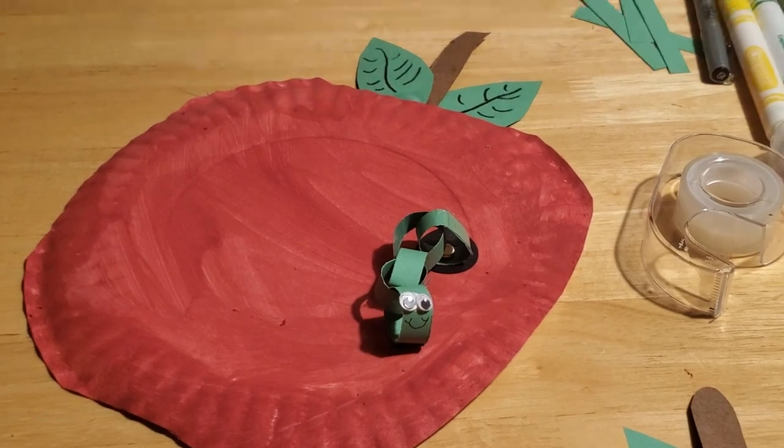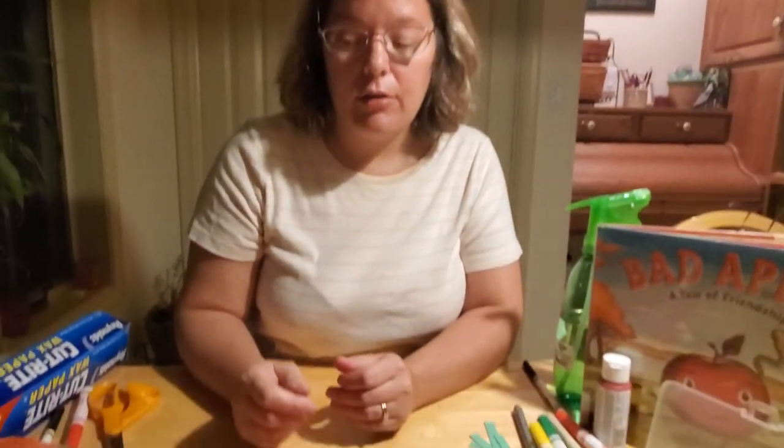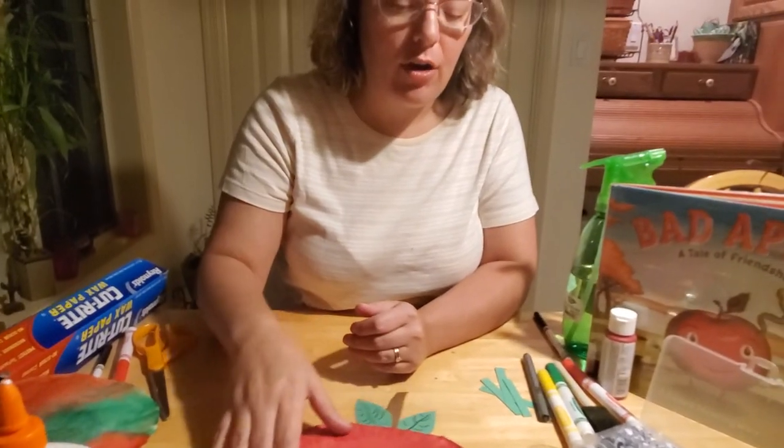I hope you enjoyed our crafts today - our coffee filter craft and our wormy apple craft. We look forward to seeing you guys again next week. Thanks so much for coming. Bye!